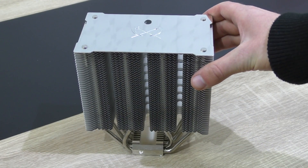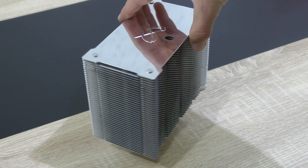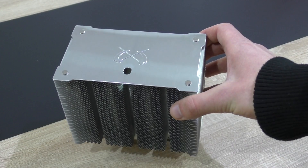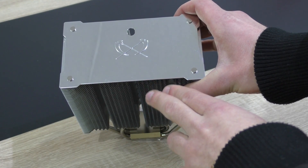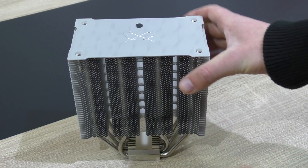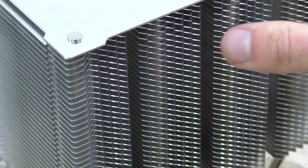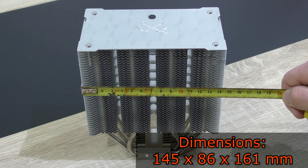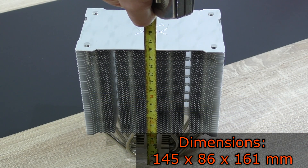First of all I have to say, the heatsink itself actually looks fantastic. The design here indeed is a little bit different compared to most other CPU coolers. For instance, on the top we get a nice clean plate with a simple and minimalistic Scythe logo — sometimes less is more. The fins also look a bit different than on most other coolers, which I really like. The dimensions of the cooler are 145x86x161mm.